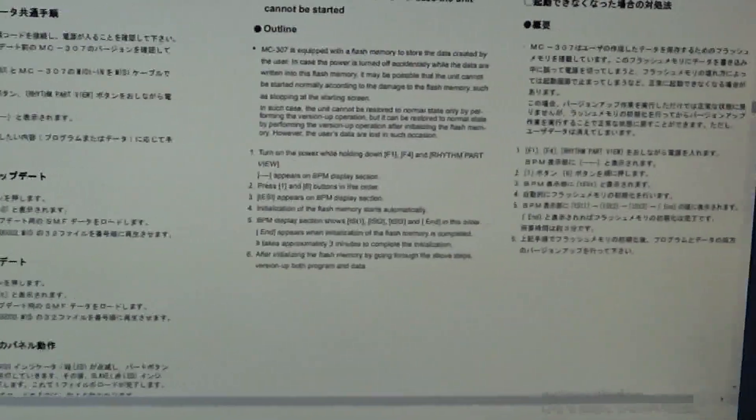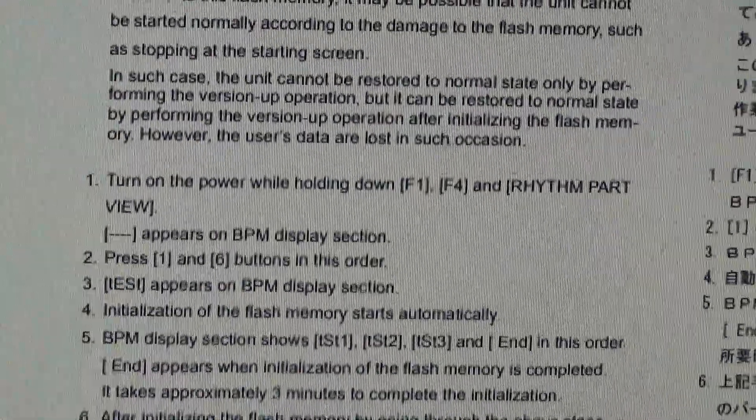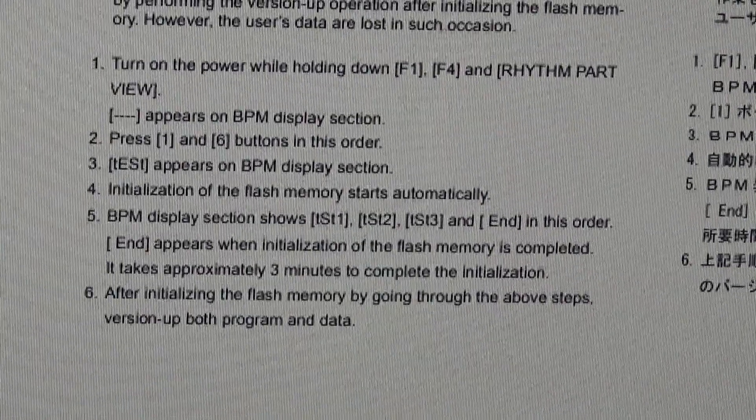What we're going to do is turn on the power while holding F1, F4, and Rhythm Part, and see if I get that dash on the board.